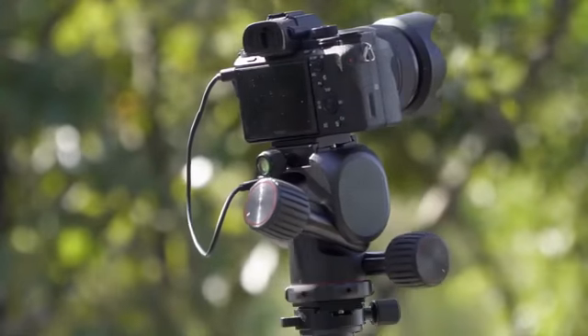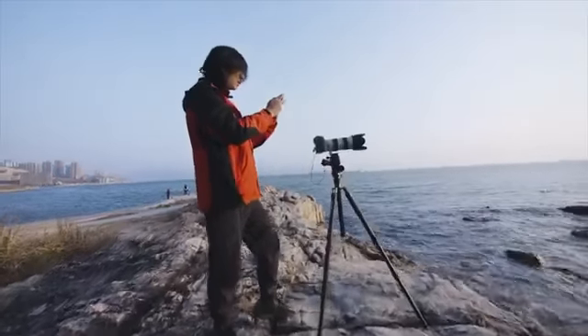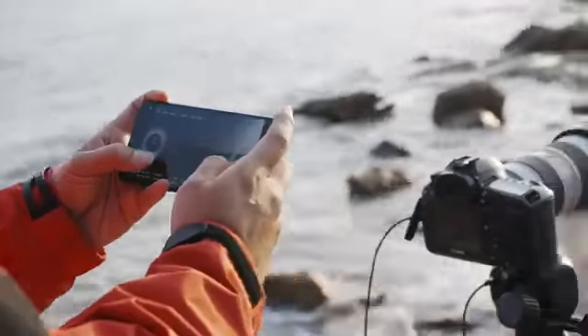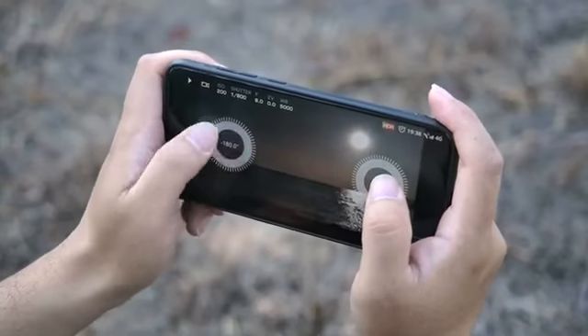When compared to ordinary electric gimbal heads on the market, Polaris differentiates itself by using special brushless geared motors, which have higher torsion and higher precision. Even with its compact size, Polaris can handle camera setups of up to 7 kilograms while controlling the movement to the micro-degree.